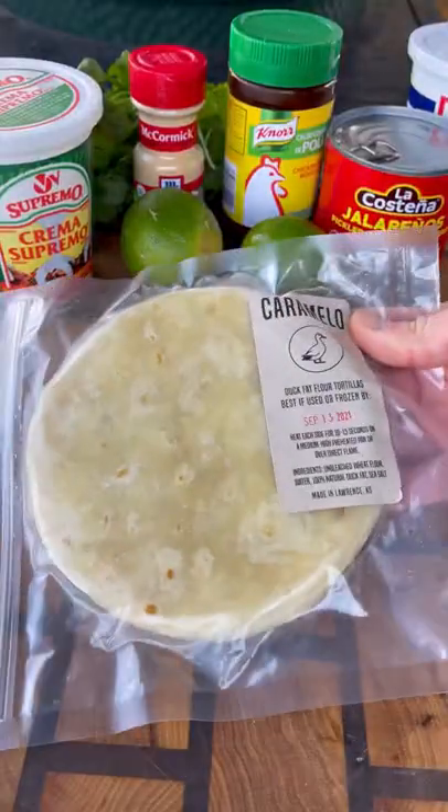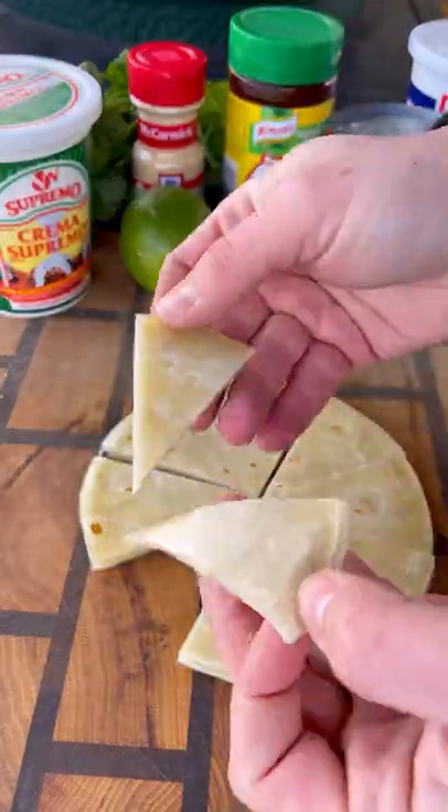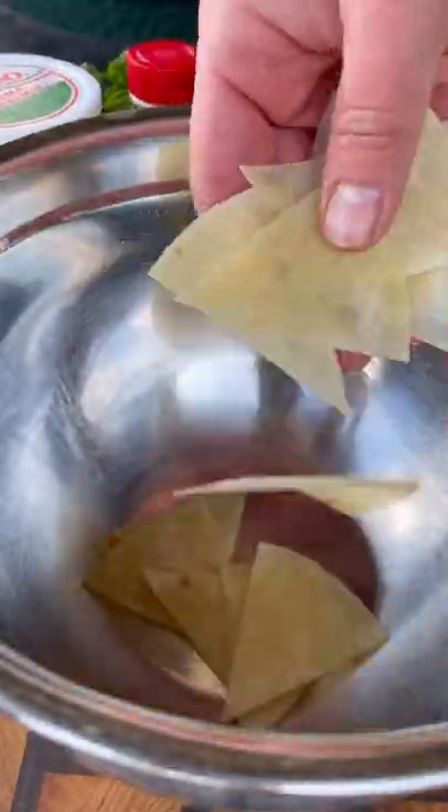These go on the Big Green Egg, indirect at 250 degrees. While those are on, I'm gonna make my chips — caramel tortillas get cut up, tossed with some cooking spray, and put out on a parchment paper lined baking sheet.